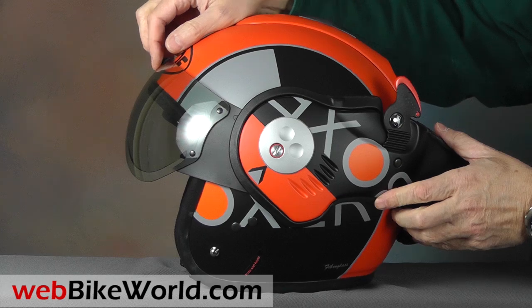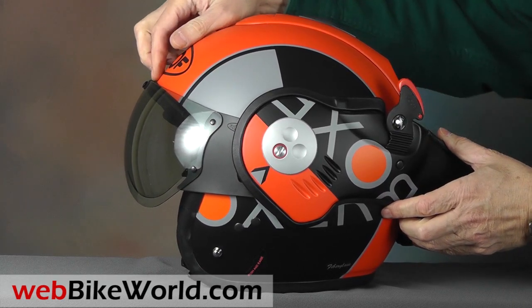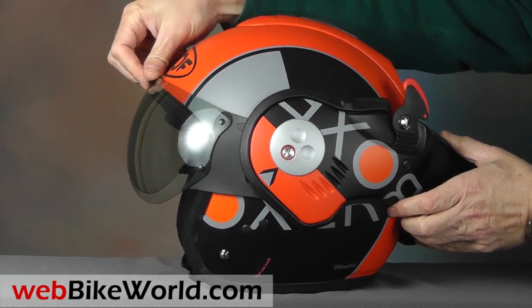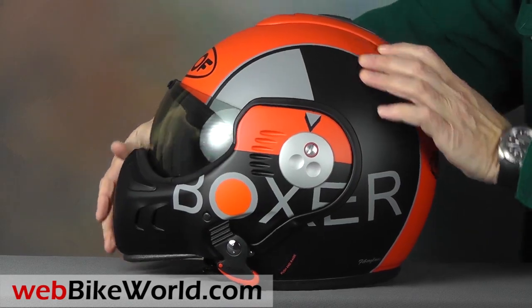The face shield is available in various tints. Open or close it by pushing on the metal post at the top center. It's held by friction, and it's homologated for use as a face shield with the helmet in both full-face and jet configuration.